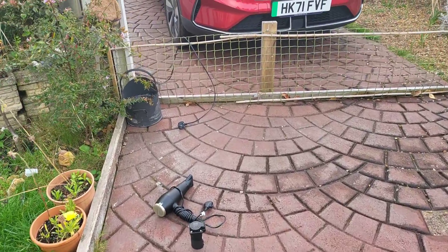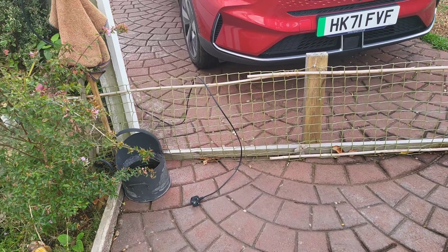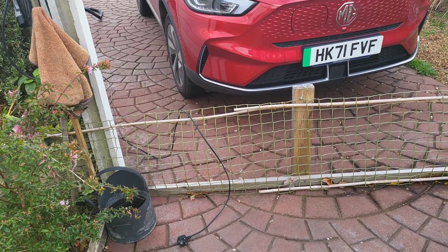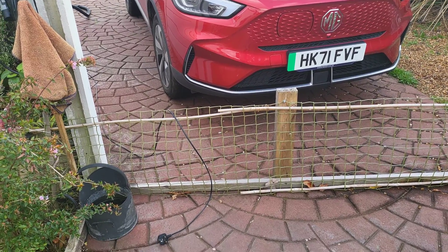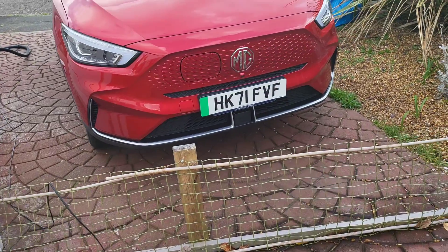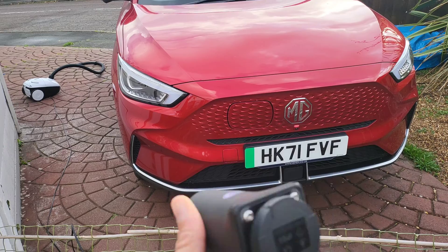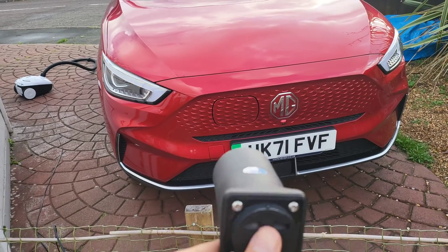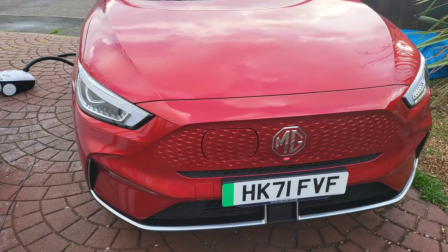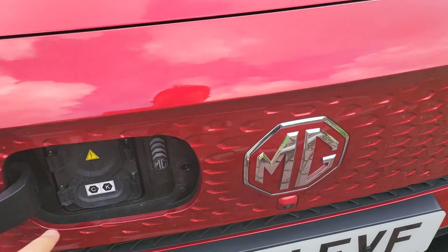Today I'm going to show you how to use an electric car to power your home without any converter or anything, and without connecting any cables to your 12-volt battery. I got this adapter from eBay for about £40, and I'll connect this to the charging point.